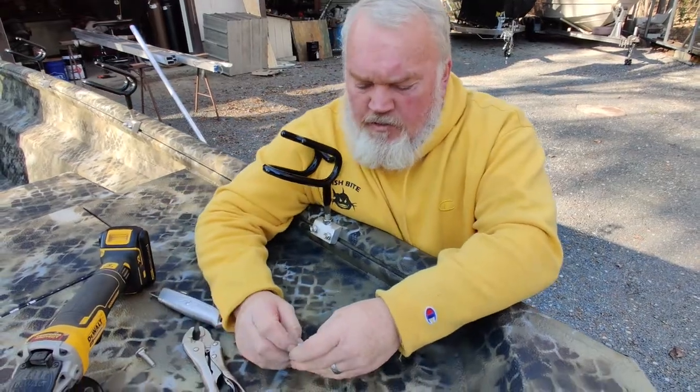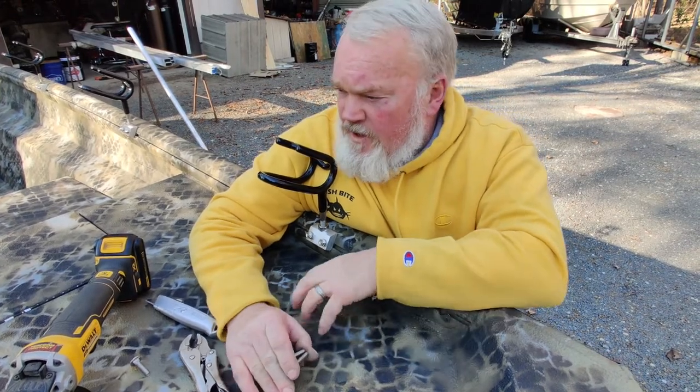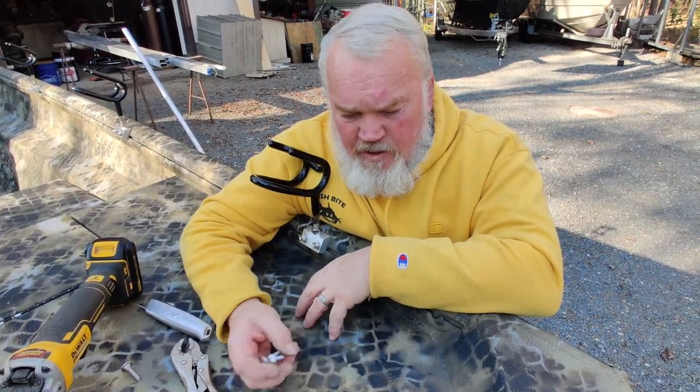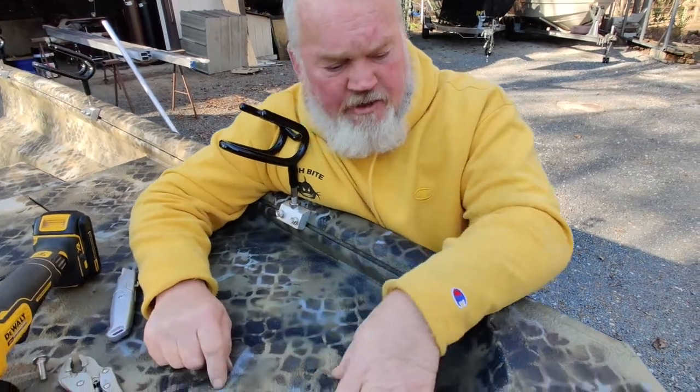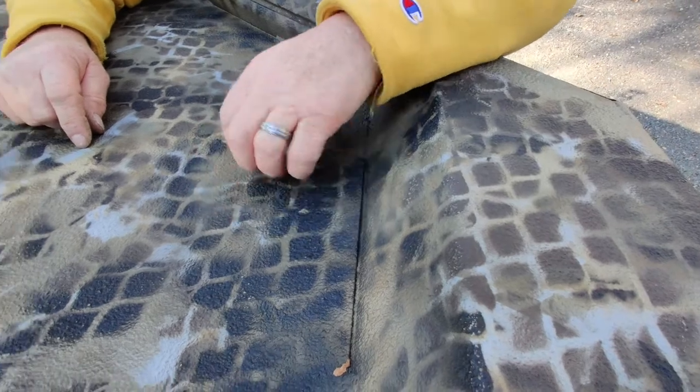Hi everybody, I want to show you a little tip, a little trick here on setting up this XL boat. This thing comes with a texture on it, and it's a real good texture, really, really coarse.